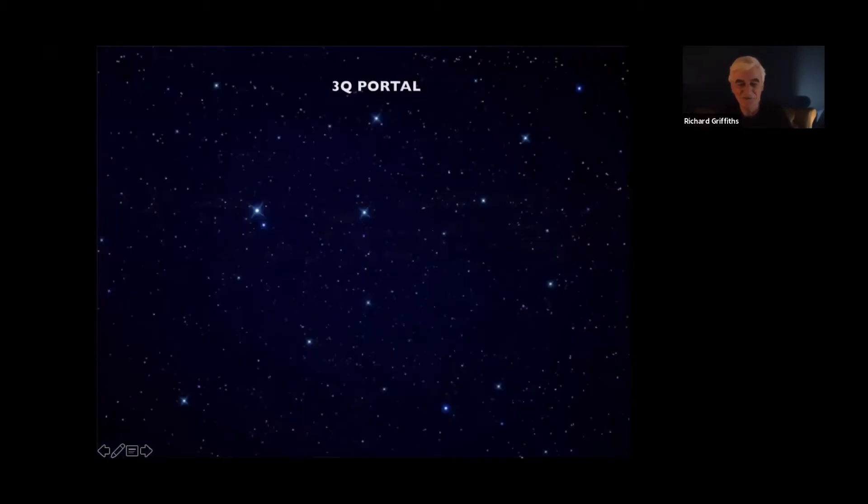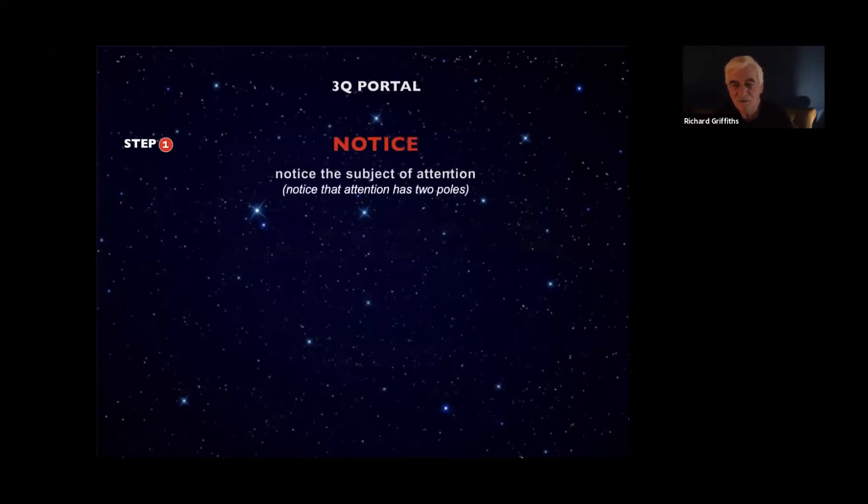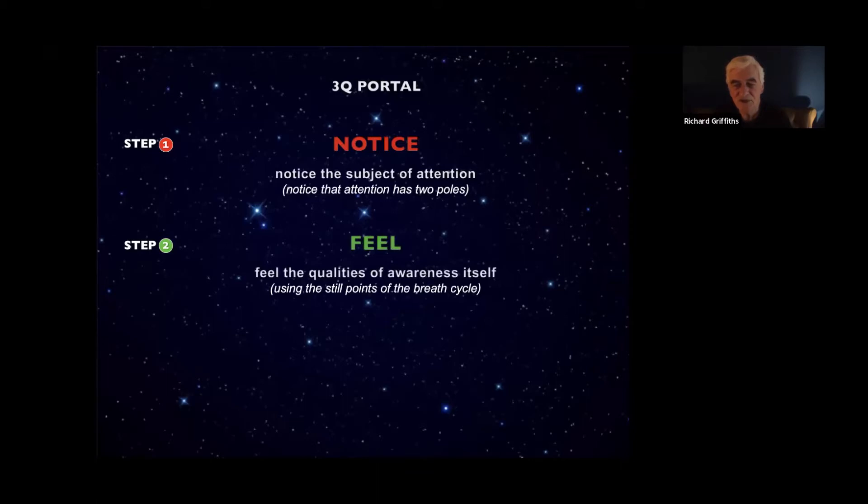Before we end the session today, let me just take you through the portal again. Step one — Notice. Notice that attention has two poles: what you're aware of at the object pole, and at the subject pole, awareness itself. Step two — Feel what it's like at the subject pole. Here we use our breathing method. Bring your attention to your breathing. Notice at the end of the in-breath there's a slight pause when you're neither breathing out nor breathing in. Feel what it's like in that pause.